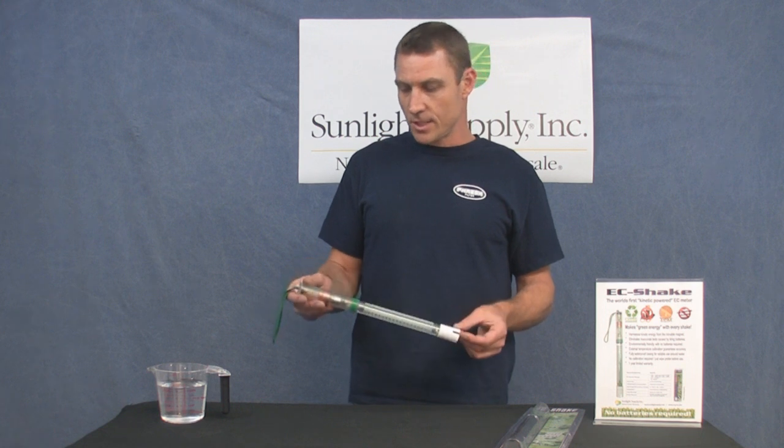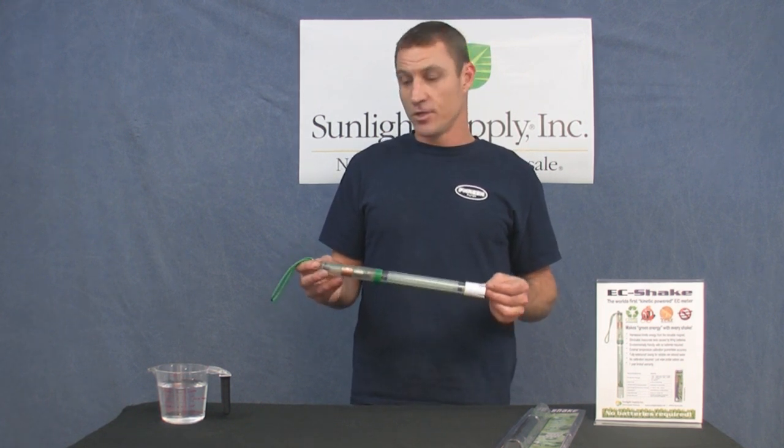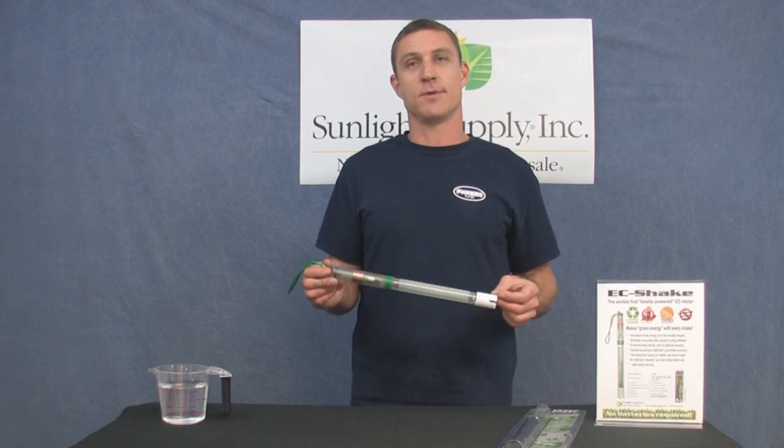The unit is also completely sealed and therefore completely waterproof, and can be submerged completely in water without fear of actually damaging your meter.